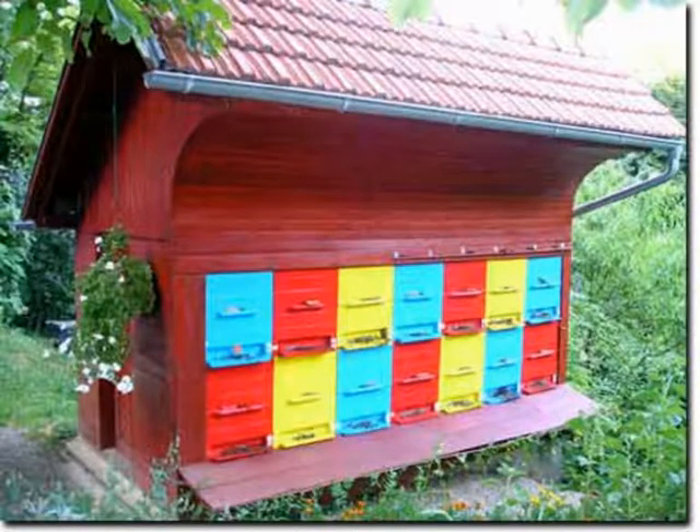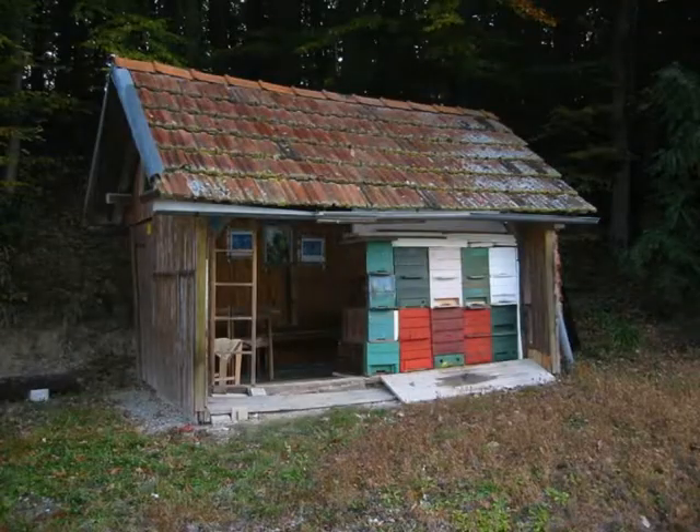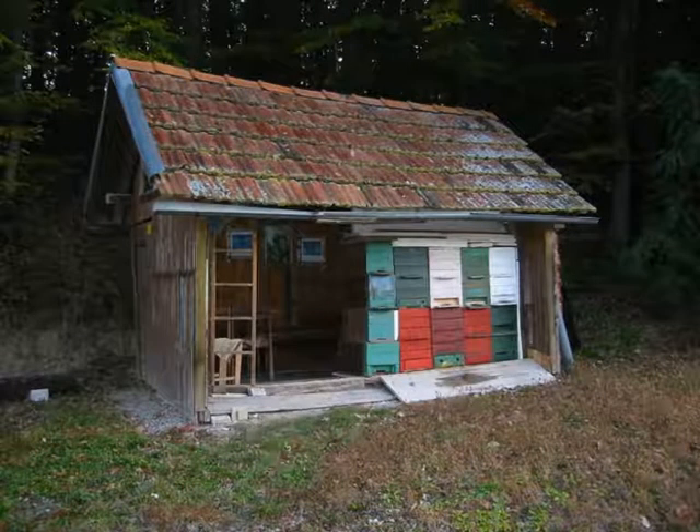AZ hives are kept in the bee house, and these bee houses had a huge impact on the development of AZ hives. Historically, bees were kept in bee houses long before Langstroth hives came into use — back when we still kept them in skeps or long troughs. However, Langstroth hives did not adapt well to the existing bee house beekeeping culture of Slovenia, so the rear-access AZ hive was created a few years after the Langstroth hive.